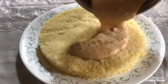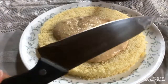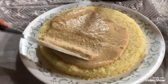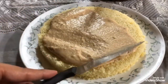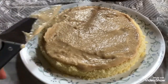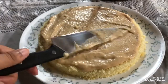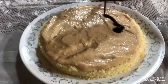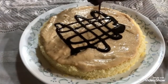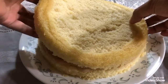Pour the biscuit frosting gently on the bottom layer of your cake and spread evenly using a cake spatula. Since I don't own one, I'll be using the blunt side of a broad knife — it works just fine. You do not have to do a perfect job here, just make sure it is even. Once you are happy with your work, pour some chocolate syrup — I'm using Hershey's — just make a random pattern. Then place the top layer of your cake very carefully.